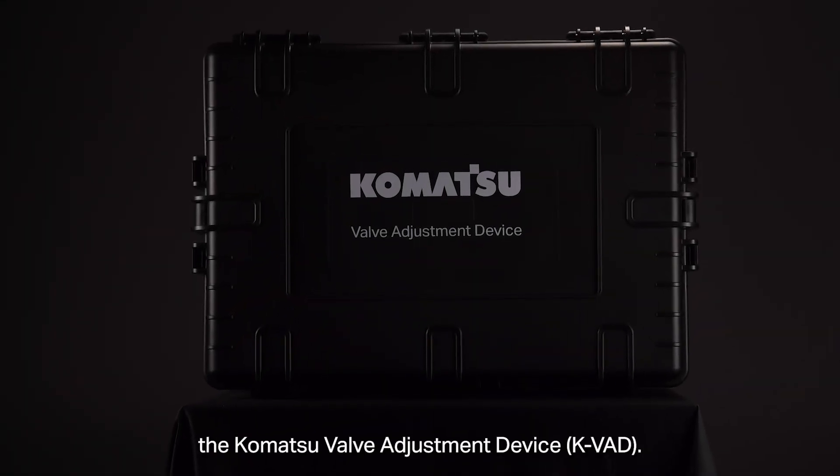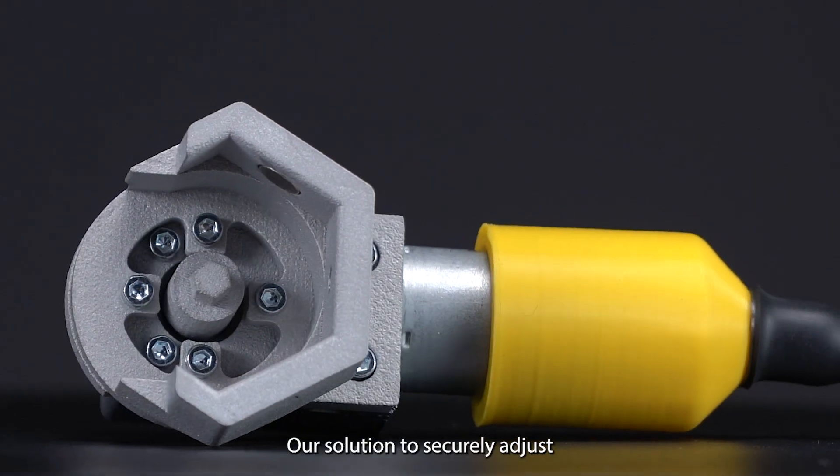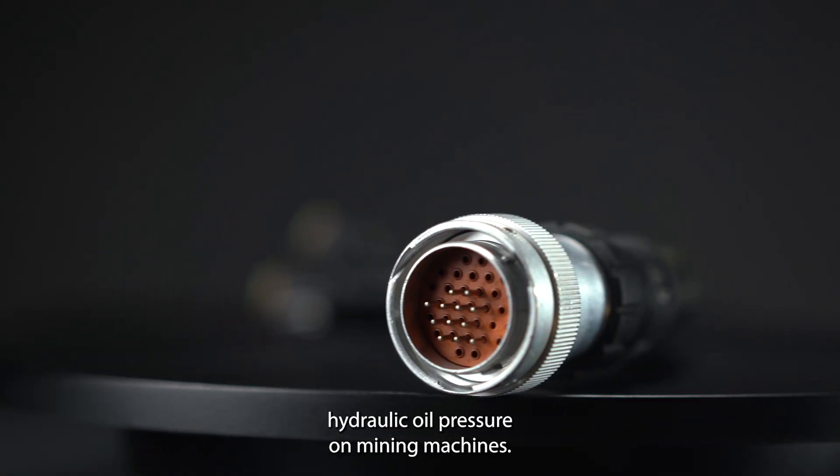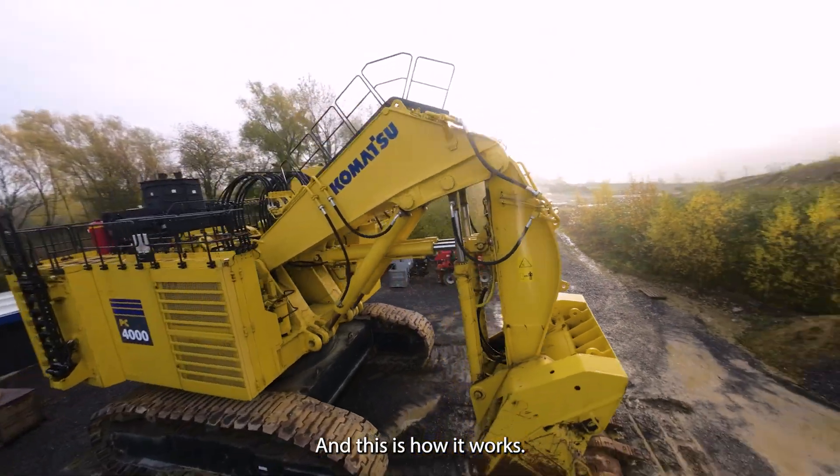Introducing the Komatsu Valve Adjustment Device — our solution to securely adjust hydraulic oil pressure on mining machines. And this is how it works.